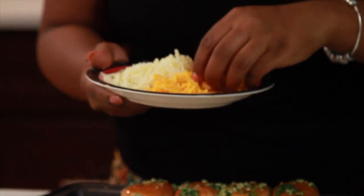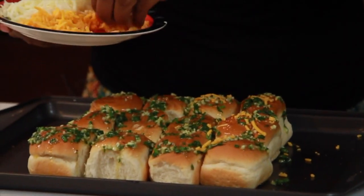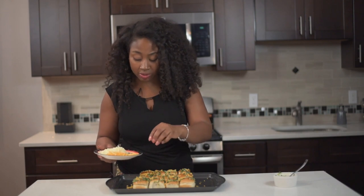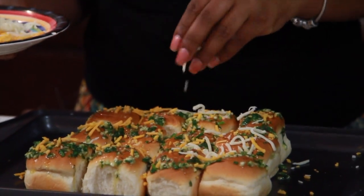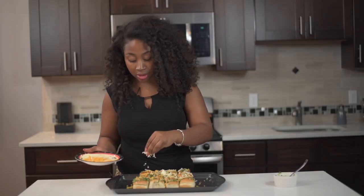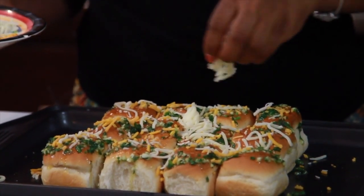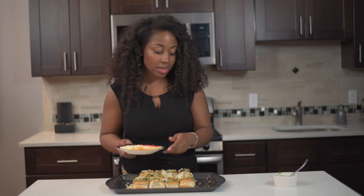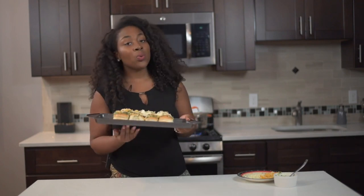If you're not a cheese fan you can definitely opt out of the cheese, but for me I'm gonna add some cheese. You're just gonna take some cheese and add that on here as well. I'm putting them on a nonstick cooking sheet, so don't be afraid to just sprinkle it all around. I'm using cheddar cheese and mozzarella — a little bit of both — and I'm gonna add a little bit more cheddar. Then you're just gonna pop it right into the oven.